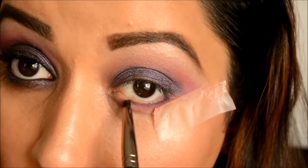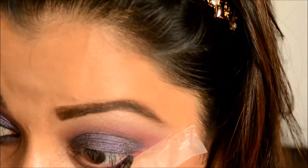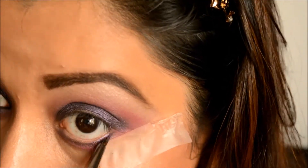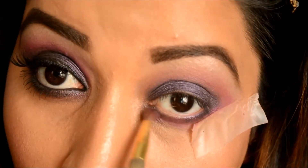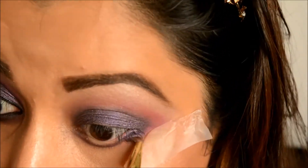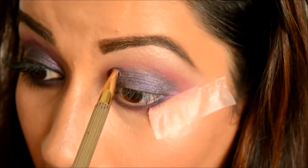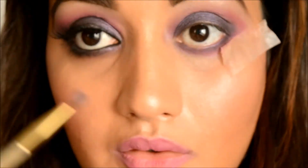Now I'm taking that same eyeshadow on a small pencil brush and keeping it very restricted to the lower lash line, very close to the waterline, then blending that out. I'm also taking a little bit more of the pink eyeshadow to define the crease one more time.